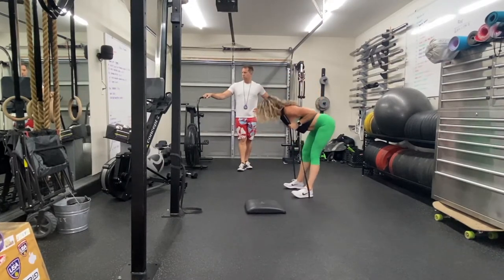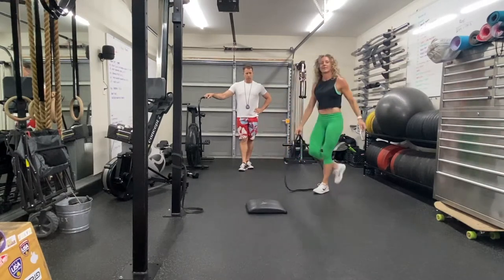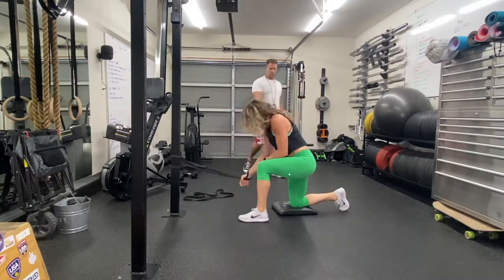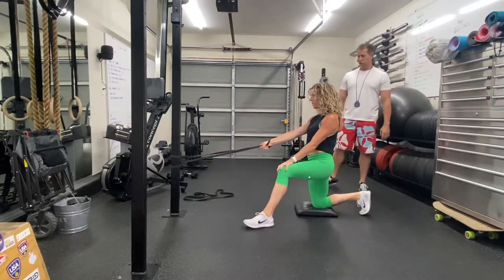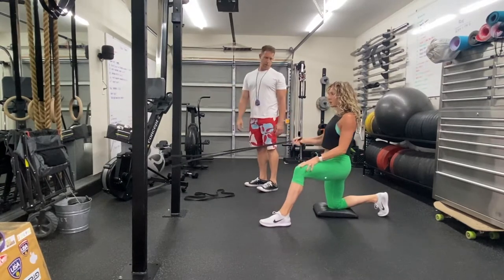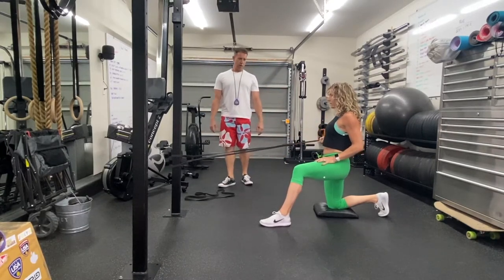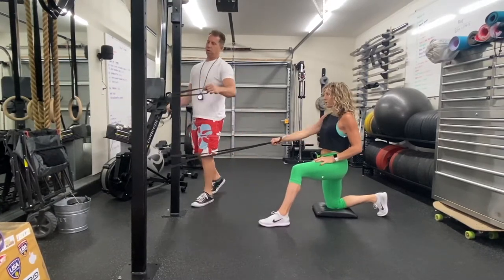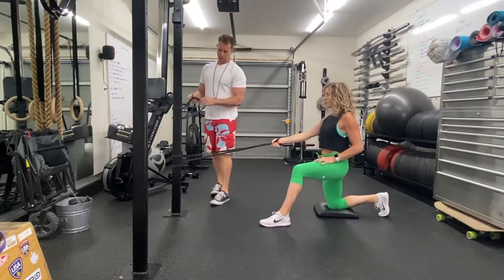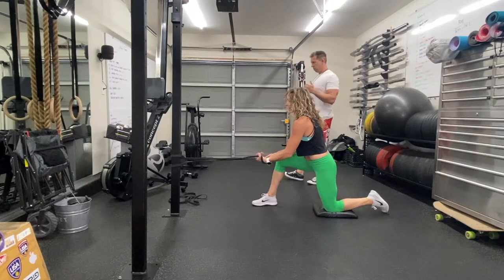And we're going to go half-kneeling banded row. Set up in this kneeling position, then scoot back to get a little more band tension. Pull shoulder blade first — the shoulder blade initiates the action — then come through with the rest of the arm and the elbow. Pull that shoulder blade back and down towards the opposite butt cheek. We're doing 10 to 12 here. You can double-wrap your band around something vertical to make it twice as stiff. She's staying square — hips stay square, shoulders stay square — just moving that shoulder blade and elbow.